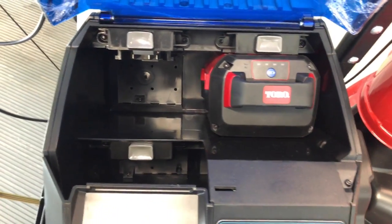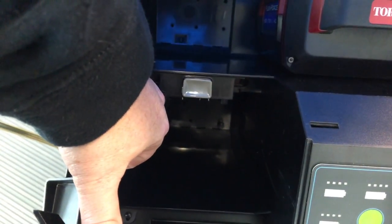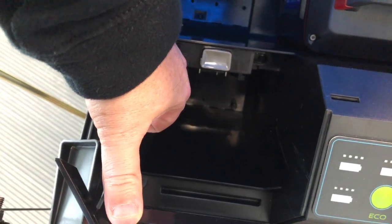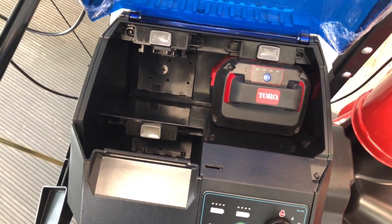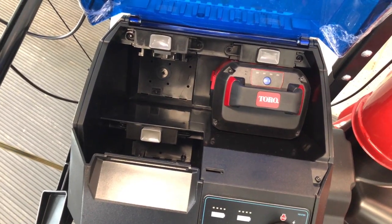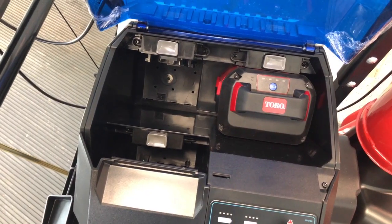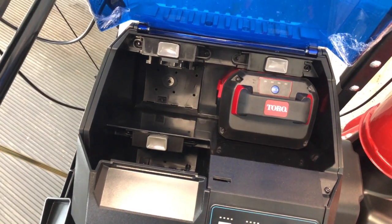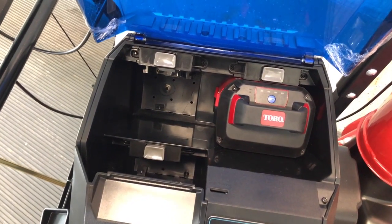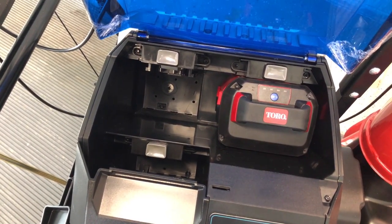Down below you can put in a third battery if you have other 60 volt Toro batteries from other devices. Anything in their 60 volt line will work, from a 2.5 to a 10 amp hour battery. I do believe you have to have a combination of at least 5 amp hours to actually run the snowblower — for driving it or actually using it. Of course, the smaller the battery the less runtime you'll get.